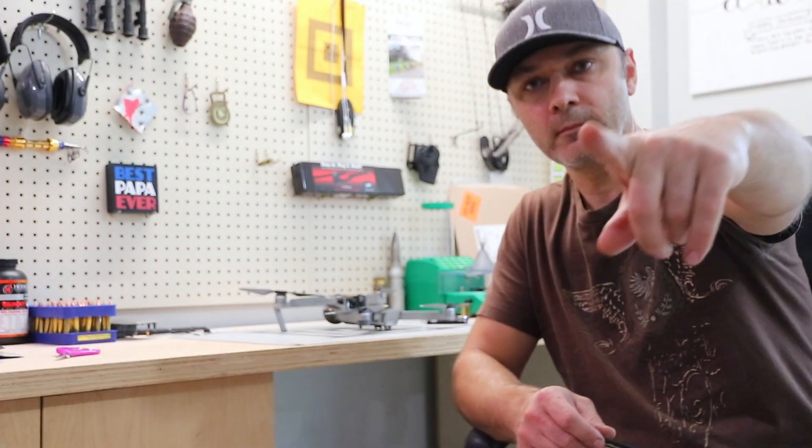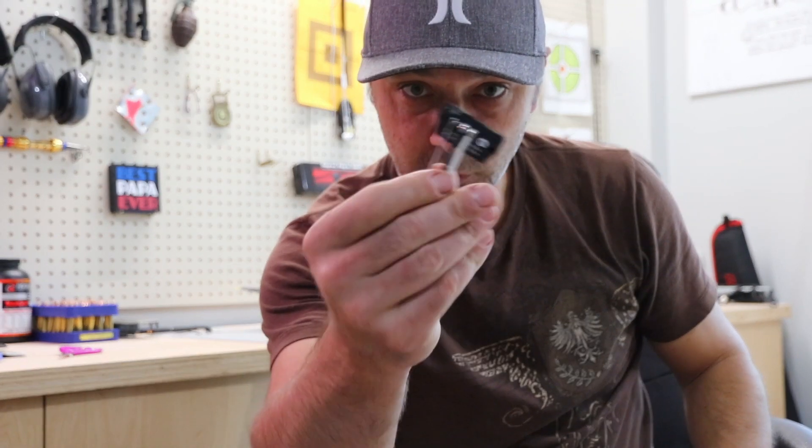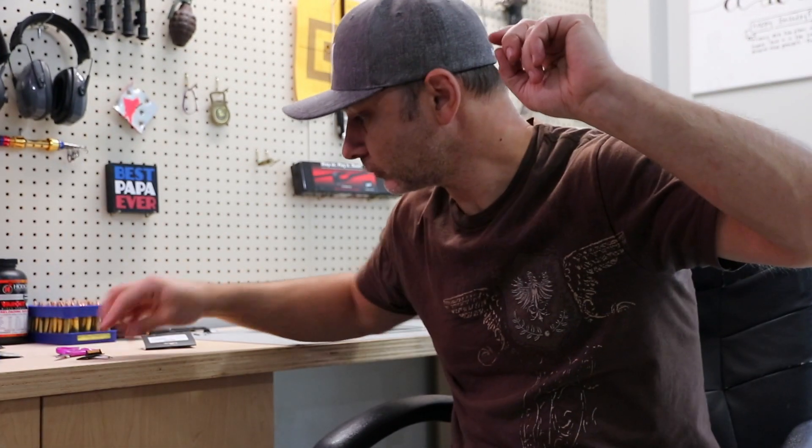Three days fast forward — we got the board. So now we're going to replace the board, test the drone, and I have a 99.9% chance that this is going to resolve the issue. Let's get to soldering the new board in and testing the drone. So excited.